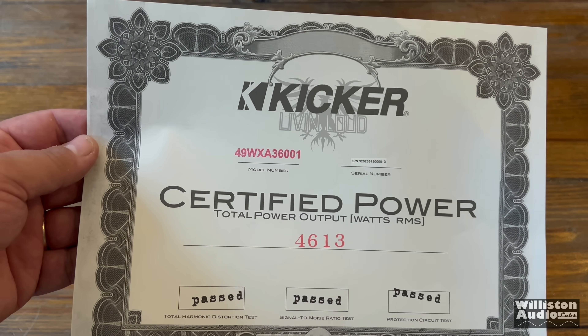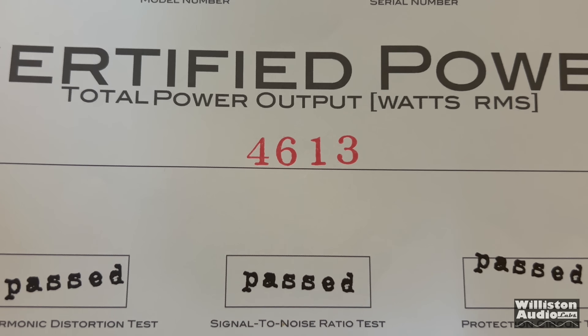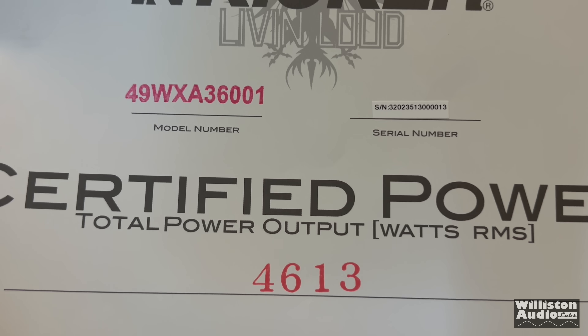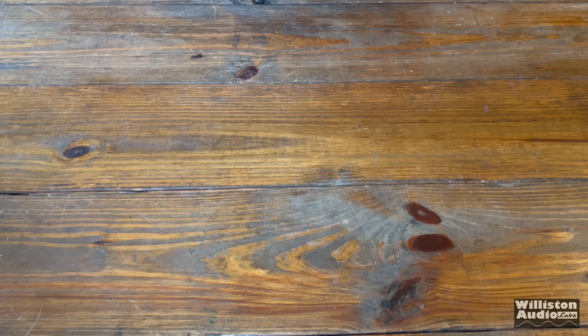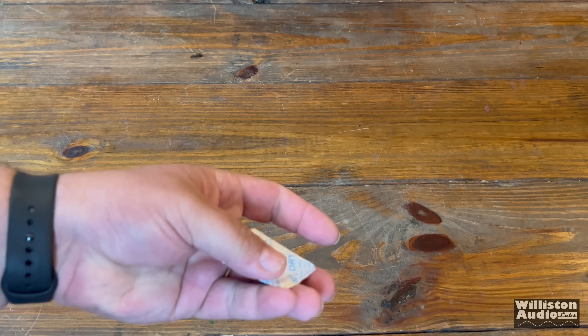We also have a certified power sheet — 4,613 watts is what it says. This amp is a 3,600.1, so that's a thousand watts over the rated power. We're going to see how close we get when we do the amp dyno test later in the video.